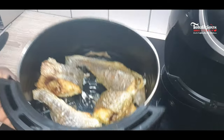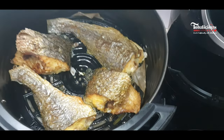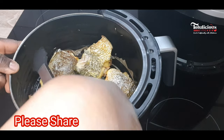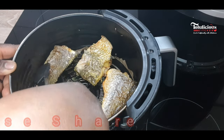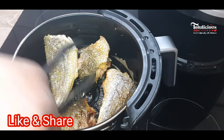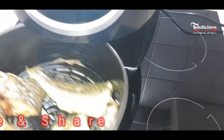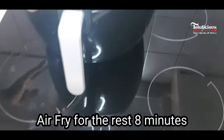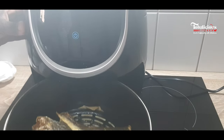Bring it out and flip the fish over. It's now time to flip those fish over. After that, place it back inside and air fry for the remaining eight minutes.